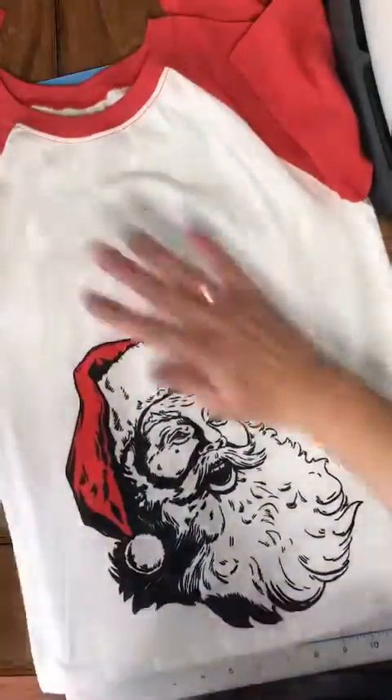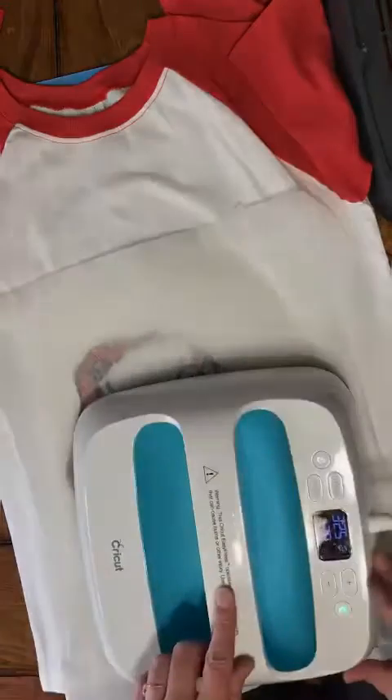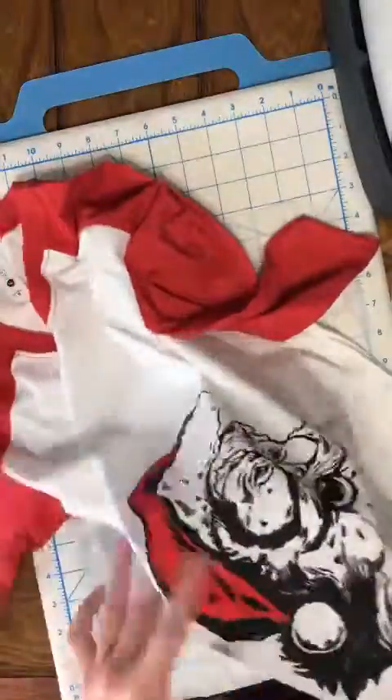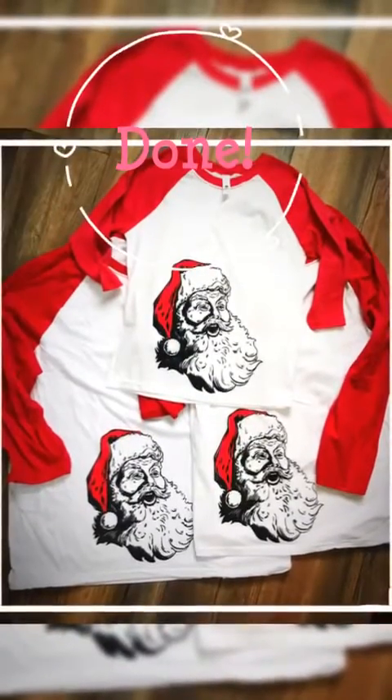Now we're gonna heat set. If you are using just a basic iron at home, you're gonna want to iron each side for four minutes. I'm going to use the Cricut easy press so I only have to do 30 seconds on each spot and I'm done. Tell me what you guys think - put in the comments below if you want to try to make one yourself, and there are our pictures!